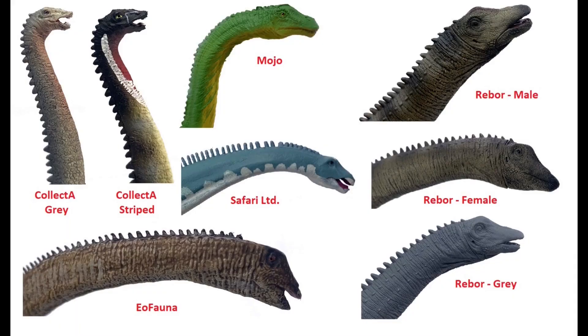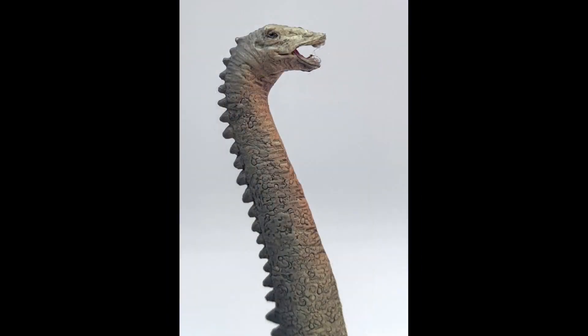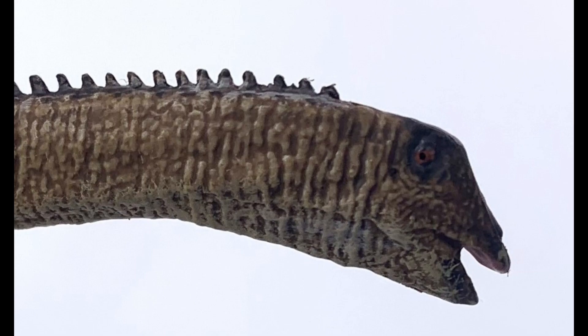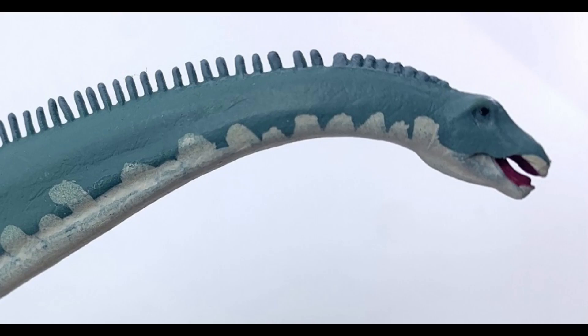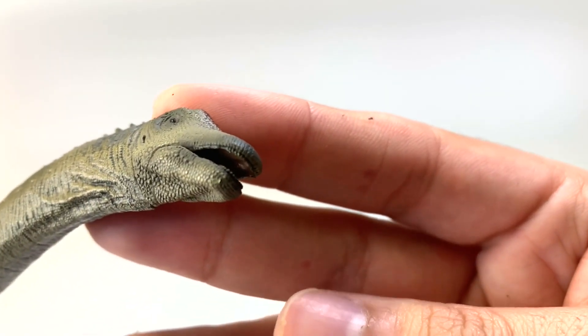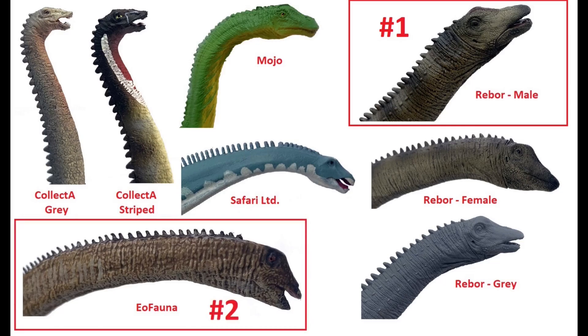Looking at the faces side by side: they all do a very good job representing the Diplodocus skull, but the really tiny skulls on the Collect A ones aren't my favorite — I'm a sucker for detail and that's something they don't give me. I do like the smile of the Mojo one — it's neat and still accurate. Eofauna really surprised me with how they added more skin and muscle to the neck area leading up to the face, making it look different while still being accurate. The Safari Diplodocus disappointed me because the teeth are sticking out. The Rebor one I really like — the detail of the teeth being inside the lips, the crest, everything. It's just well-rounded. That's my favorite skull, with Eofauna in second.